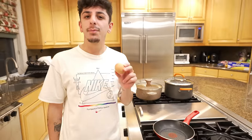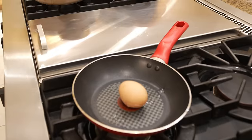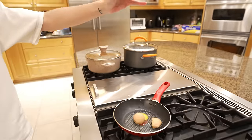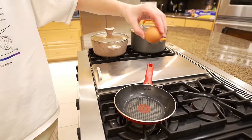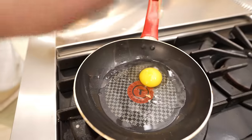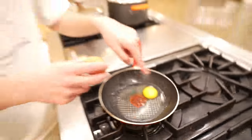Apparently, if you drop an egg into a pan it'll crack perfectly. We tried it — a shell came out, but it did crack perfectly, so I'm going to mark that as a success.